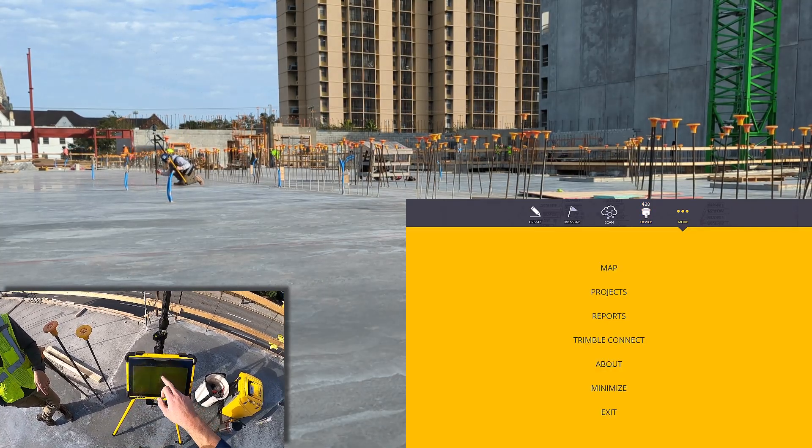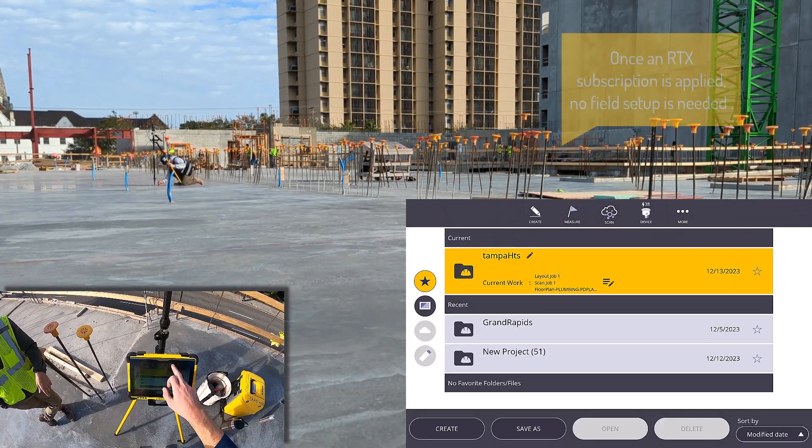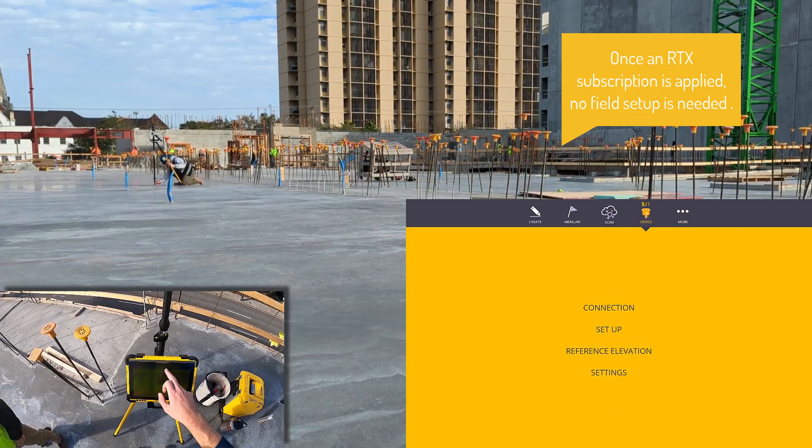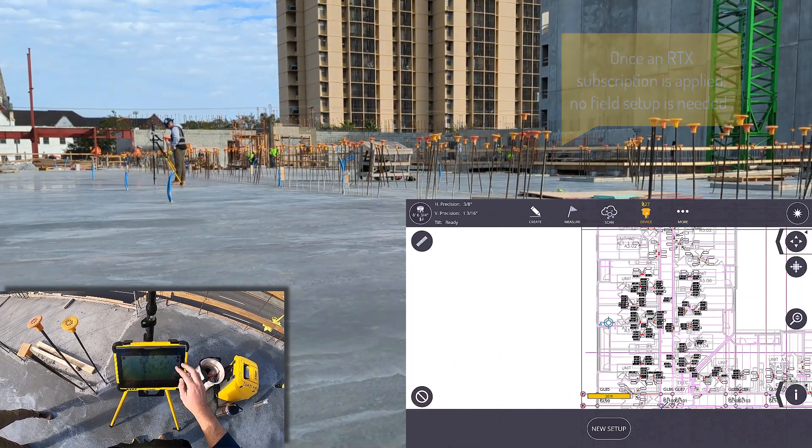Here you can see how easy it is to get started with RTX. I simply connect to the rover and make sure that the RTX corrections are coming. This is actually enabled through the firmware of the rover and nothing needs to be done by the user.